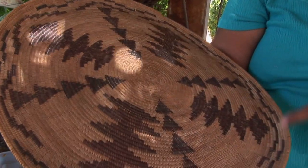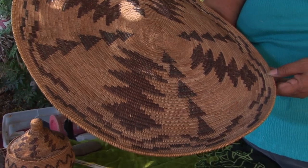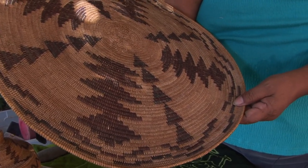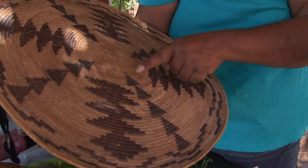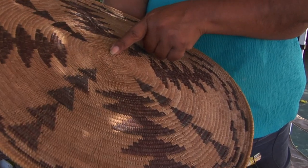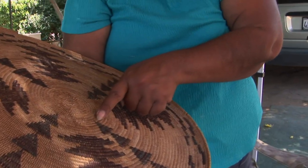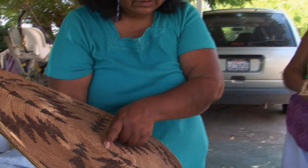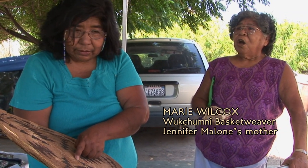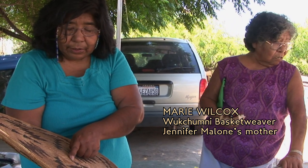They have people, like on this basket here, holding hands all the way around the basket, and that's called a spring ceremony. And this is the white root, the black root, and the red bud. White root, hopewood, black root.